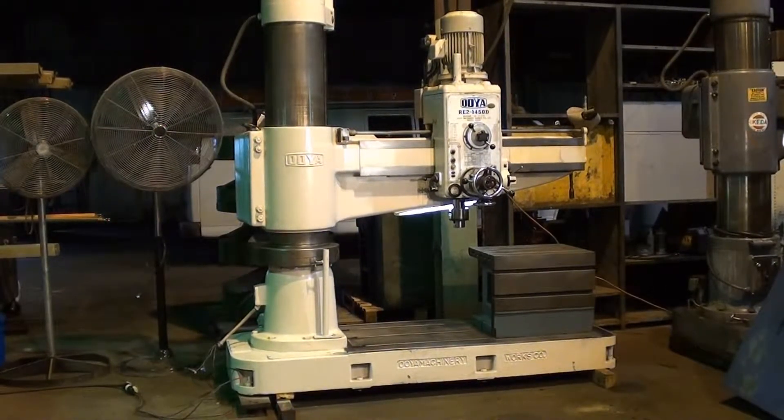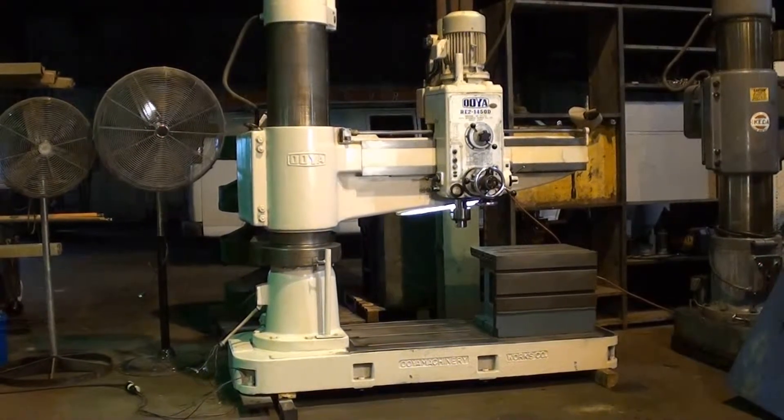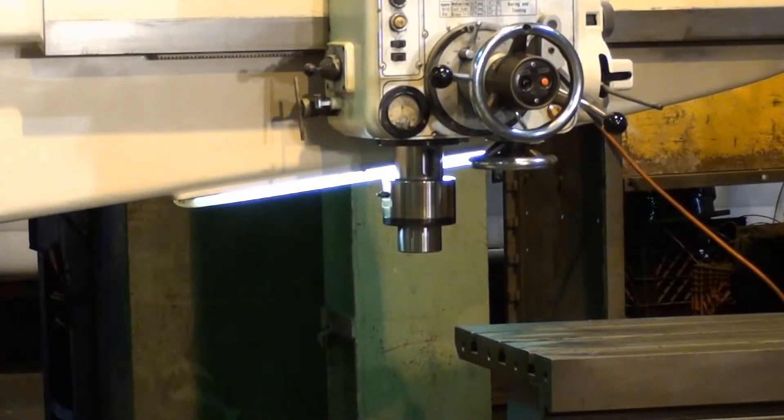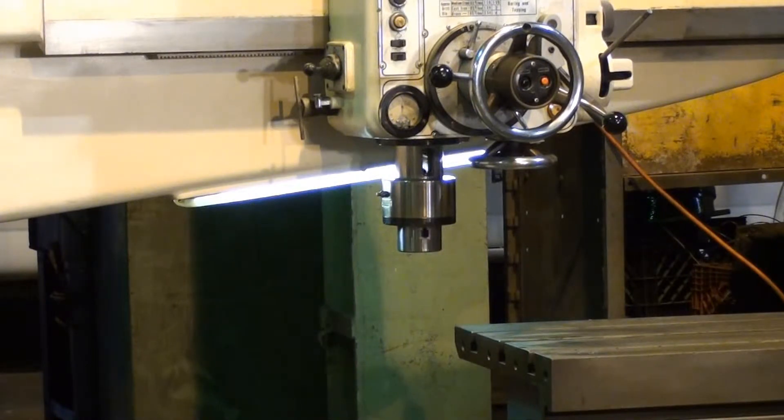Right now the light underneath the arm is on and I'm going to get into the spindle speeds. I'm only going to go through a handful of them — they all work and they're all just as I'm representing the few that I go through. Each main gear shift has two speeds. This is the lowest speed on the machine: 38 RPM. The next speed will be 55 RPM.